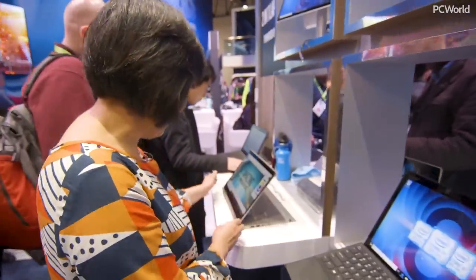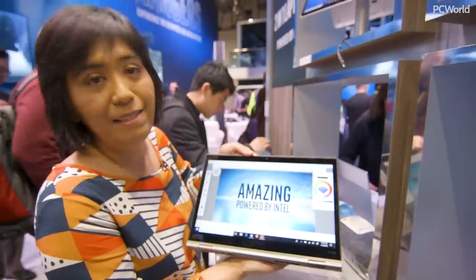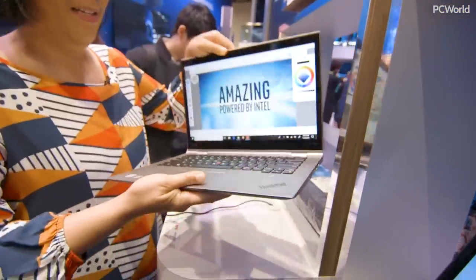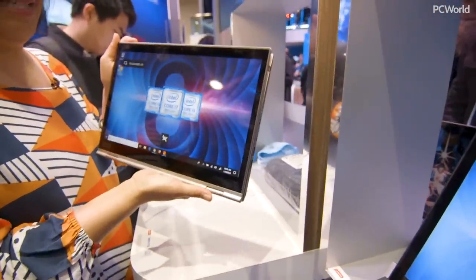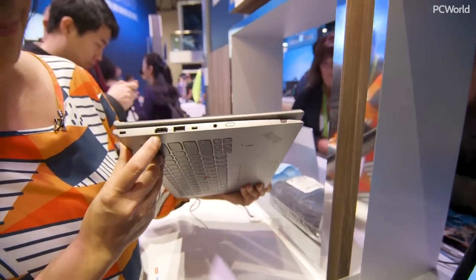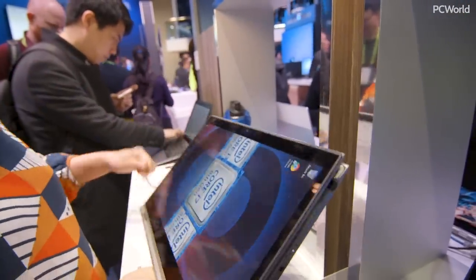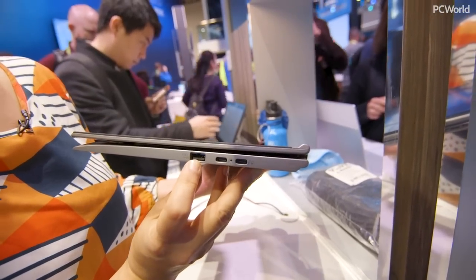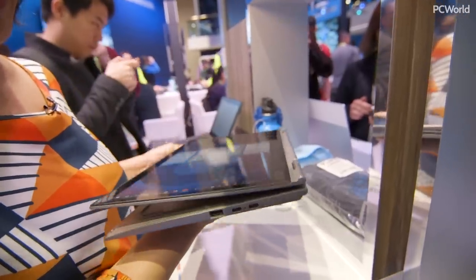Over here, this is another Lenovo laptop — this is the ThinkPad X1 Yoga. Yoga is their high-end 360-degree laptop line, so you can rotate this around and turn it into a tablet. But it still has a lot of ports on the side. You can see they've still found room for HDMI, USB-A, and an audio port. And on this side they've got a couple of USB-Cs and USB-A.